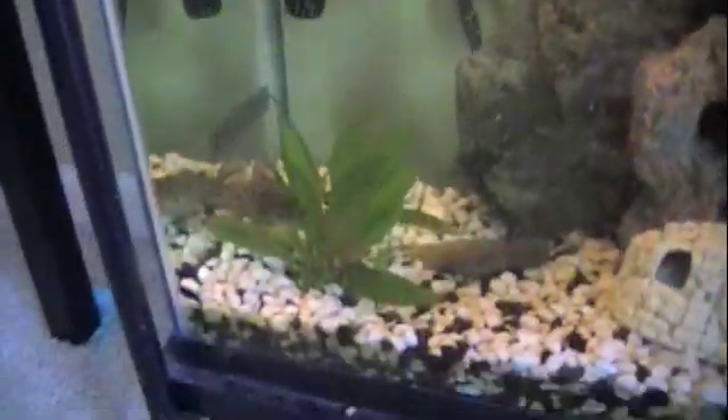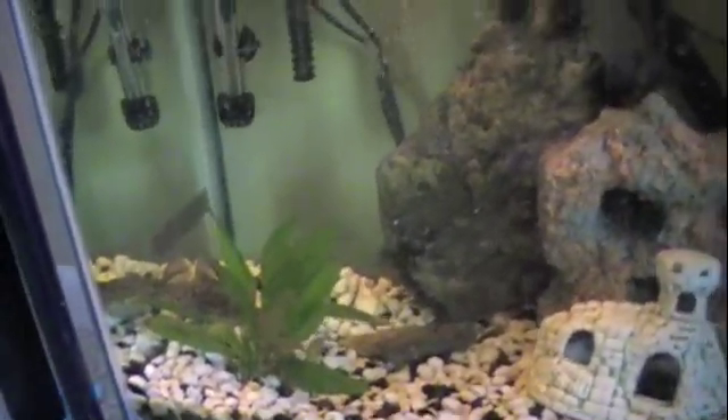The heater — I usually keep it around 76 to 79 degrees. It keeps them active enough but not too cold.